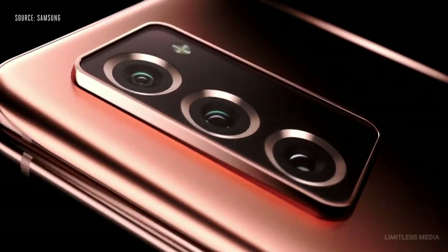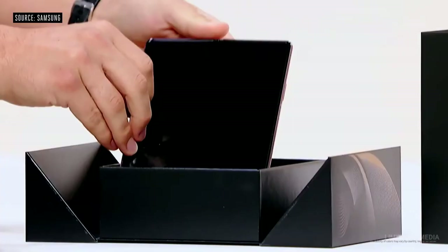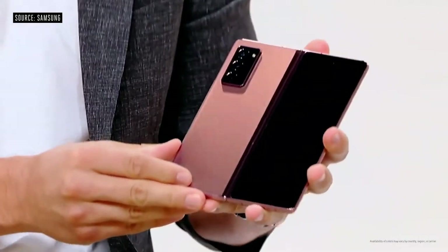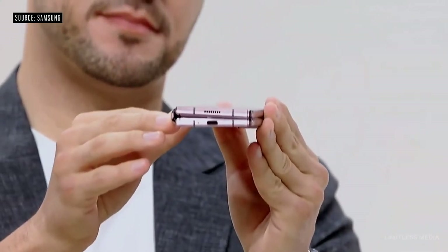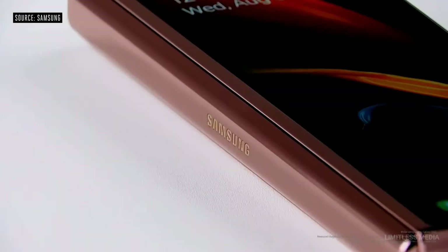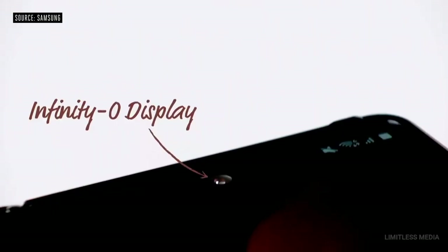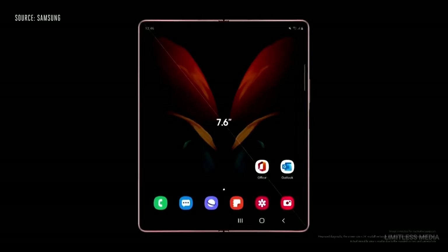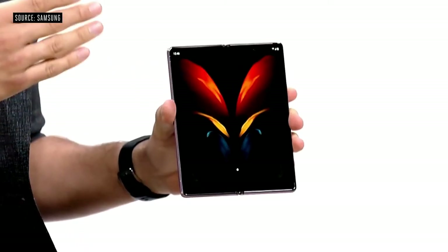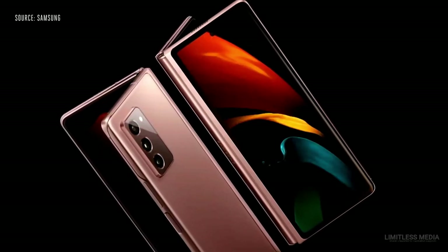The all-new Z Fold 2 comes in two colors: Mystic Black and Mystic Bronze. Overall, the body is thinner and we've minimized the gap between the screens. The new Z Fold 2 sports a wider 6.2-inch full-cover display. We've maximized the screen with hole-in display technology, bringing our Infinity-O display to the Z Fold 2 across a beautiful 7.6 inches. It features our 120Hz refresh rate technology, optimized display layers, and a reinforced structure to make the phone tougher in real-world environments.